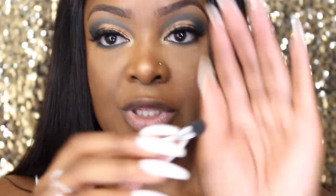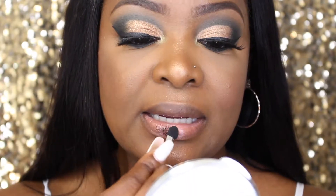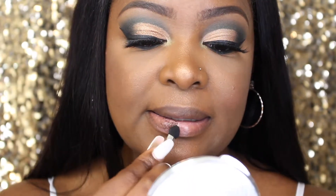I know that looks crazy right now — it will dry clear, and when it does dry clear, that's when you apply the glitter. Try to keep your eyes open. This is what I'll be using; I'm just going to dampen it. Oh my god, it's beautiful.